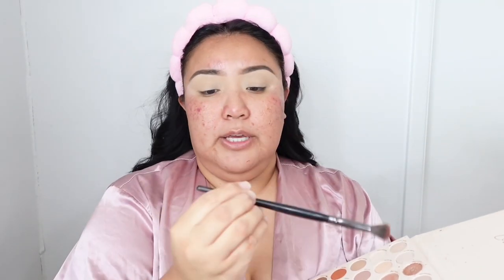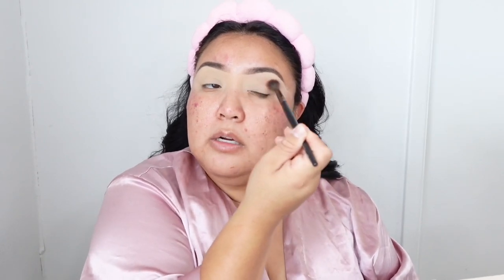The first shade I'm going into — since I'm doing a fall-inspired pumpkin spice look — is the transition color. I'm using it on a Morphe E27 brush, which is my favorite brush ever. I'm going to be blending this all over my lid, really buffing out that shade.